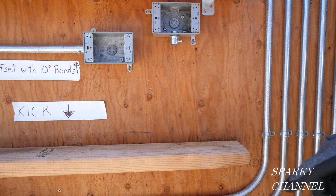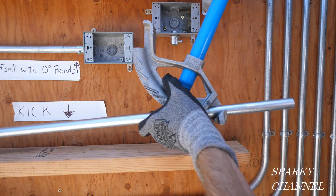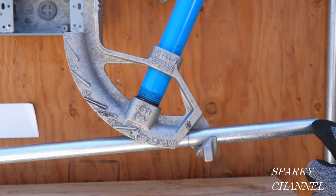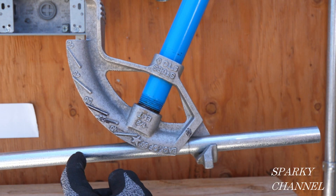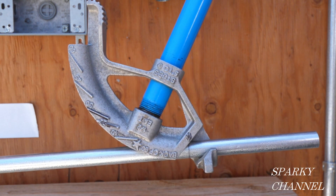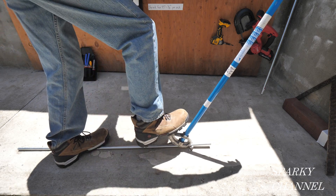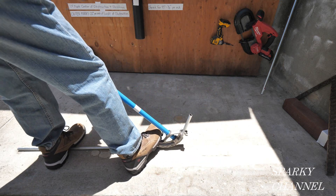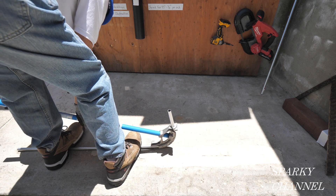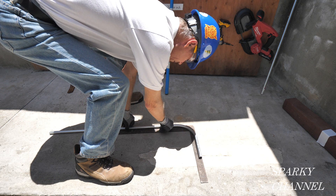To make this 90-degree stub we need to know that the bender says right on it: stubs five inches to arrow. I've marked it five and a half inches, and the bender needs five inches, so that'll give us a ten and a half inch stub. With the arrow on the five and a half inch mark, we do these 90-degree stubs on the ground and just bend it real nice and steadily. Okay, it's a good idea to check it and make sure you're right at 90 degrees.